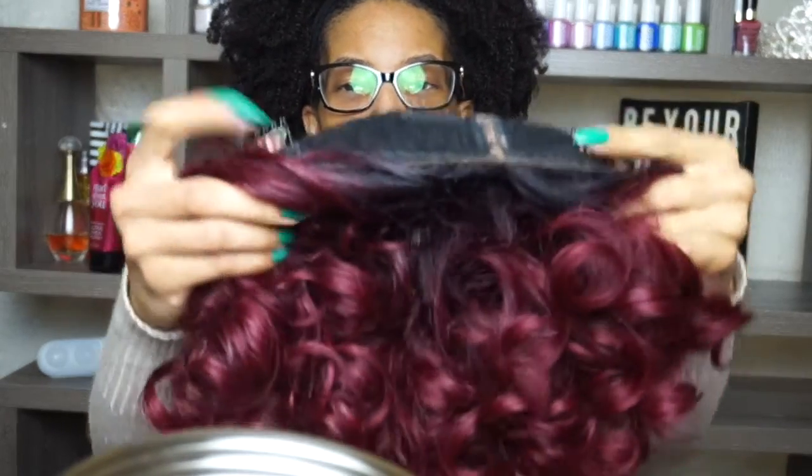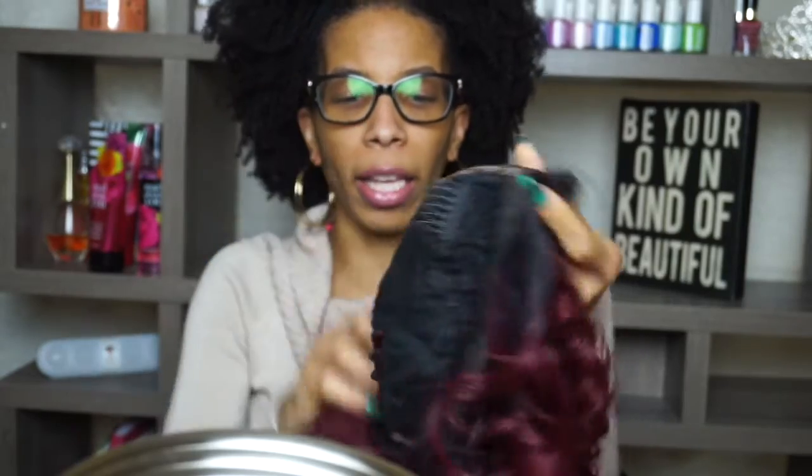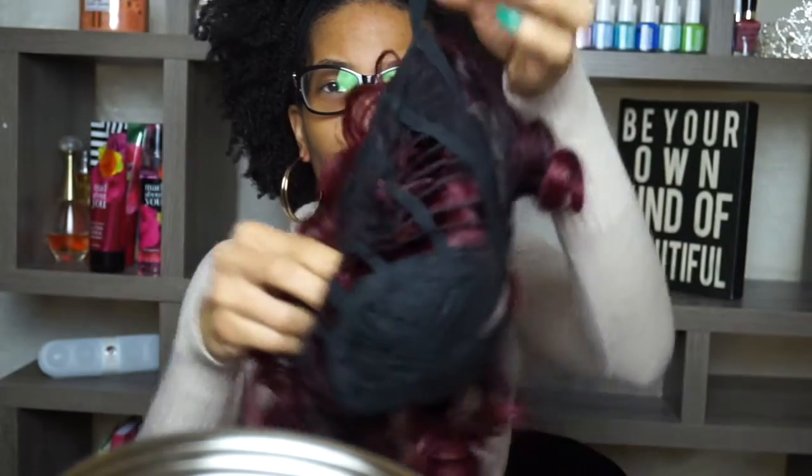As I twirl her on my hand, let me tell you the basic cap construction. She has three combs in the front — two at the temples and one near the L parting space — and she has a comb in the back with adjustable straps.